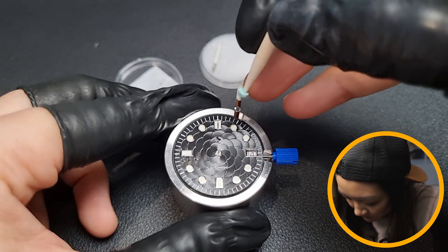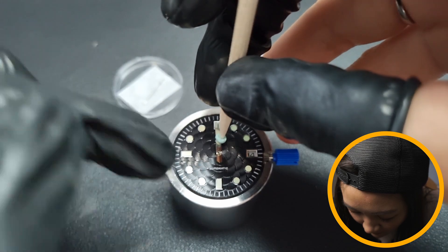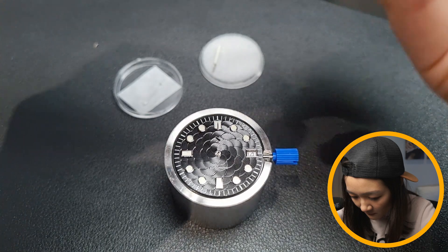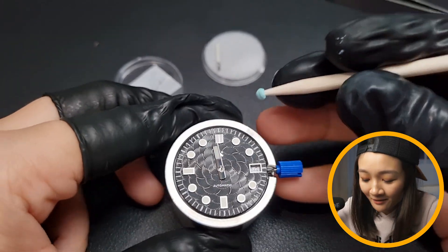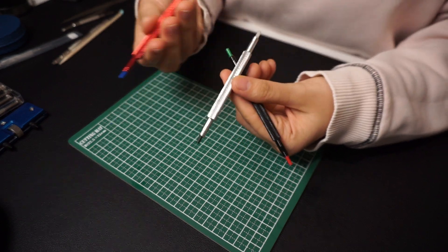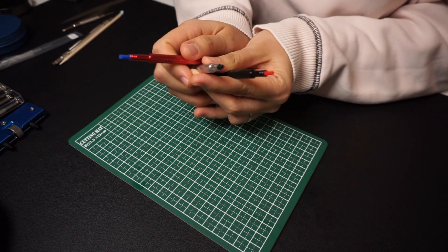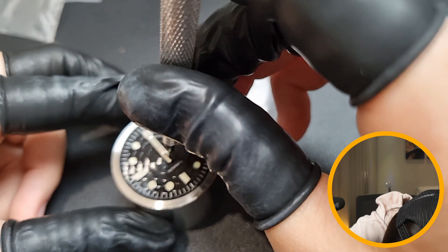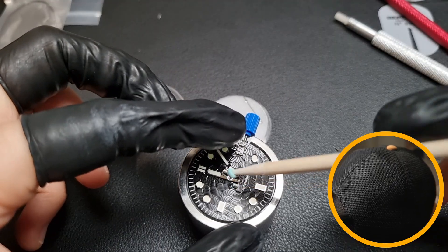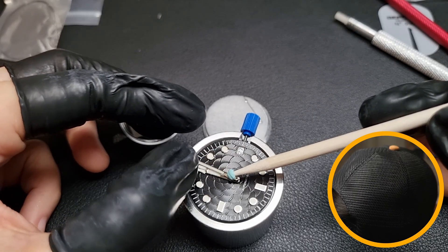Next is probably the hardest part of this assembly — the hands installation. After rotating the crown clockwise and waiting for the date calendar to jump, I placed the hour hand at 12 o'clock. Well, I tried placing it exactly at 12, but this is harder than it looks. I then used one of these hand pushers — I didn't really know which one to use, so it was more like trial and error. I tried pushing it and feeling for it being attached snugly. I then moved on to the minute hand, and wow, this is harder. Wait till the seconds hand.